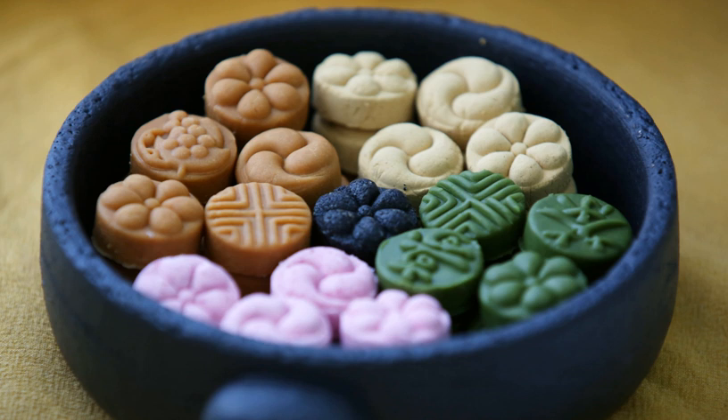Two dasikpen forms make one set. Its length is 30 to 60 cm, width is 5 to 6 cm, and thickness is 2 to 3 cm.